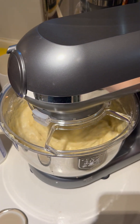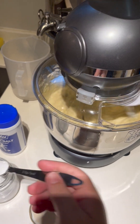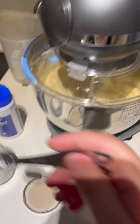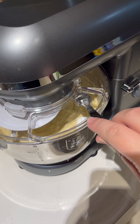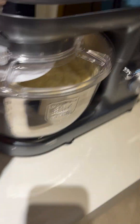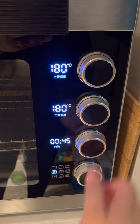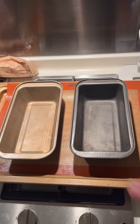Here I have added three teaspoons of baking powder. I added them while the mixer was on, but you can of course just stop the mixing. Remember to have your baking powder level in your teaspoon — if there's too much it might rise a lot. We're also adding a pinch of salt, about a quarter teaspoon. Be sure to preheat your oven to 180 degrees Celsius.